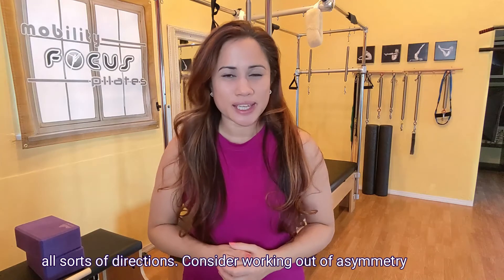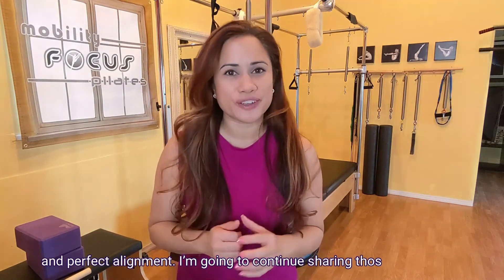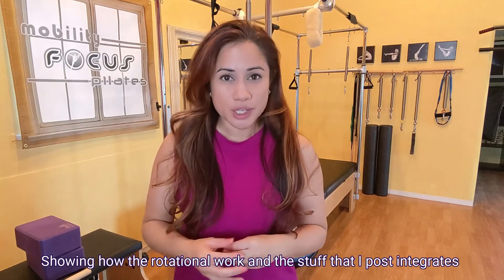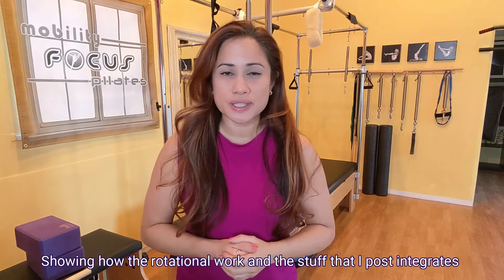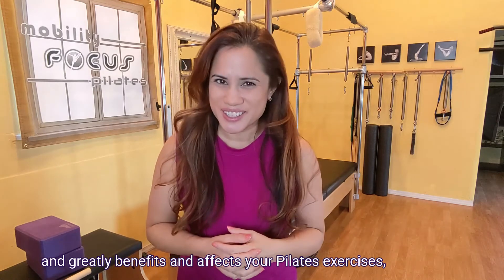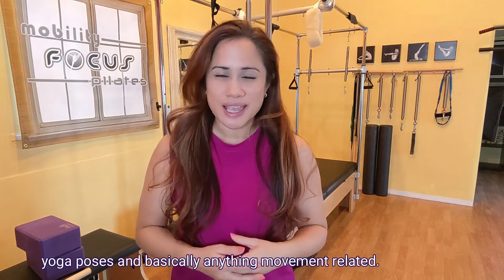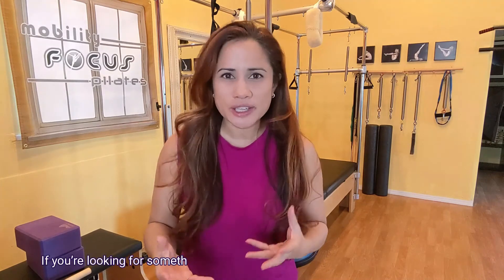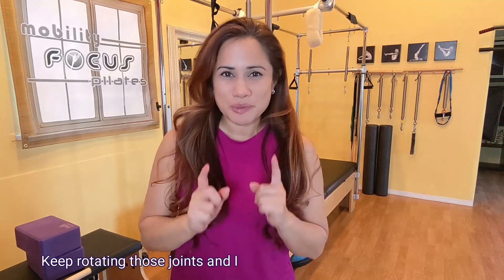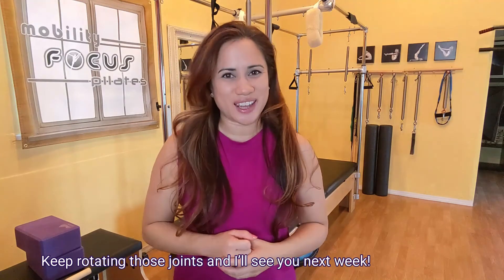Consider working out of asymmetry and perfect alignment. I'm going to continue sharing posts showing how the rotational work I post integrates with and greatly benefits your Pilates exercises, yoga poses, and basically anything movement related. If you're looking for something specific, leave me a comment and let me know. Keep rotating those joints and I'll see you next week.